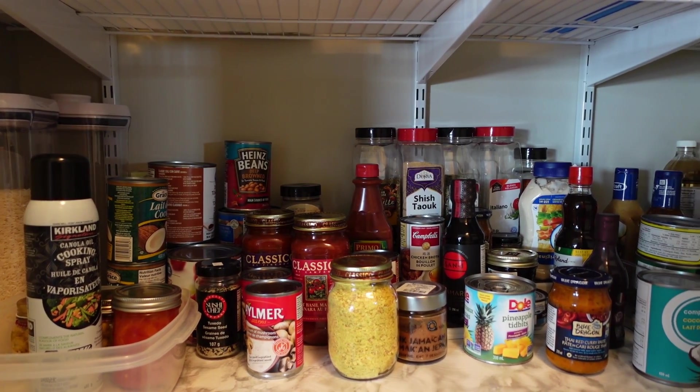I'm Anna, and I need a realistic pantry. Currently mine looks like a closet with food tossed in it.